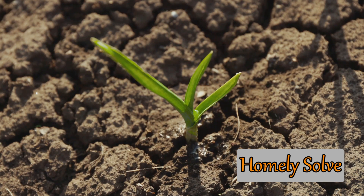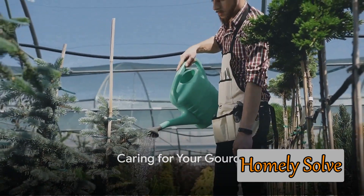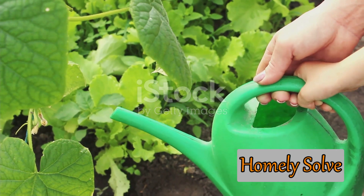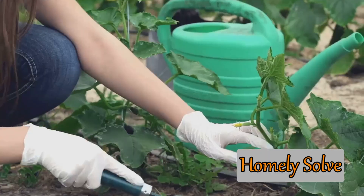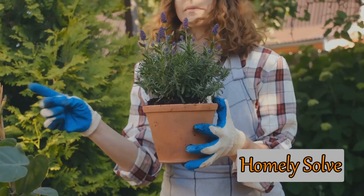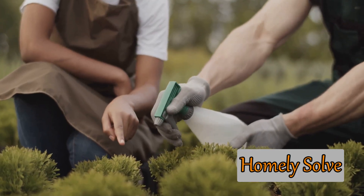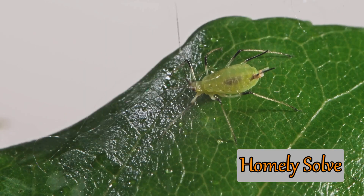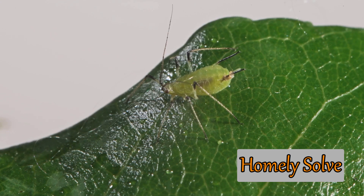Once you have planted your gourds, the next step is to take care of them. Caring for your gourds is crucial to ensure they grow healthy and strong. Regular watering is key, especially during dry spells — aim to keep the soil consistently moist but not waterlogged. Weeding around your gourds helps them receive maximum nutrients, ensuring they aren't competing for food and water. Fertilizing is another important aspect of gourd care; during the growing season, a balanced fertilizer can boost your plant's health and productivity. Pest control is also vital — keep an eye out for common pests such as aphids and squash bugs, and take action at the first sign of trouble.